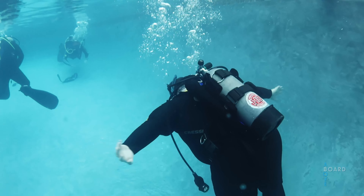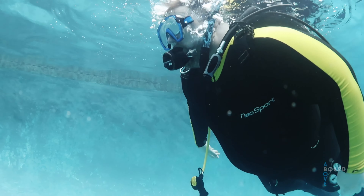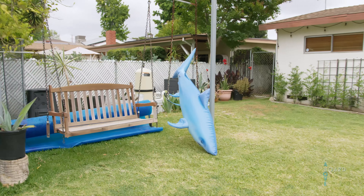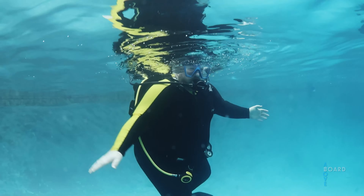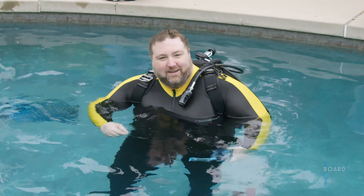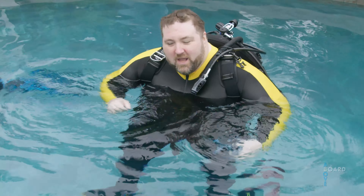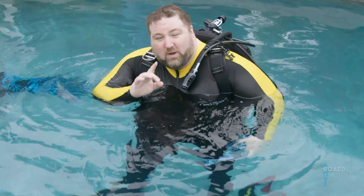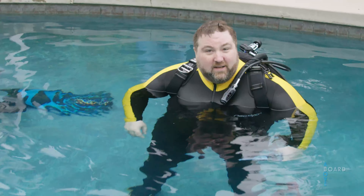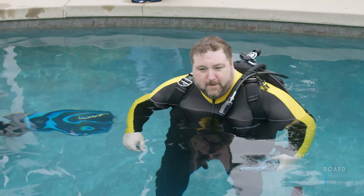Eight minutes later. What is the hand signal for a shark? Having a little bit of a panic attack right now. That became very unfunny real quick.